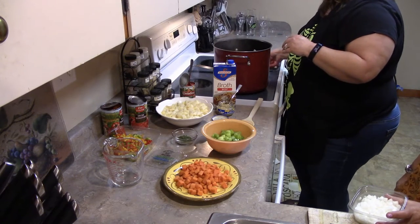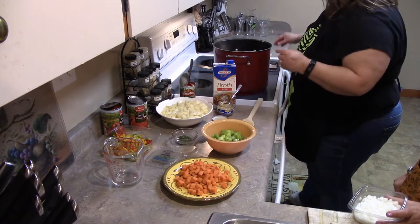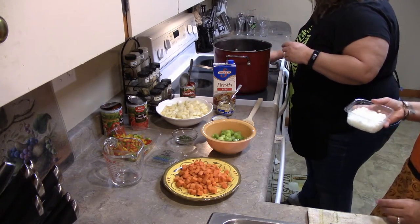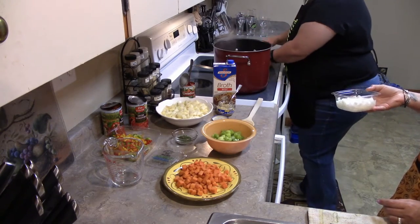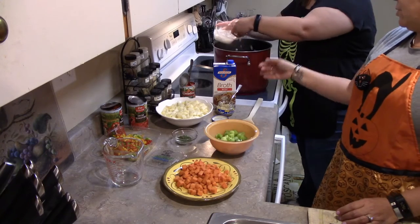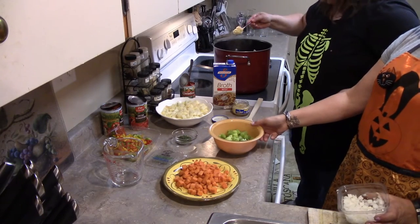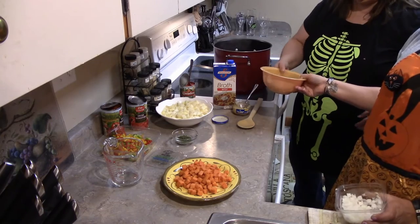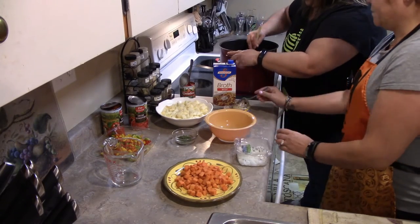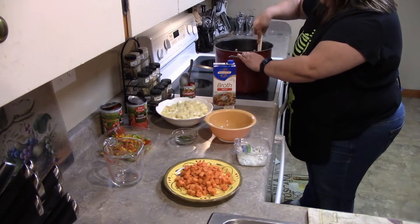For people like me who have to watch their sodium intake, they do make low sodium beef broth and chicken broth — it's a little bit hard to find in the supermarket but you can find it. So in goes about half the onion and a big teaspoon of garlic. And your celery — that's all going in the pot. We're going to stir this together until it's brown, cooking the beef until it's browned.